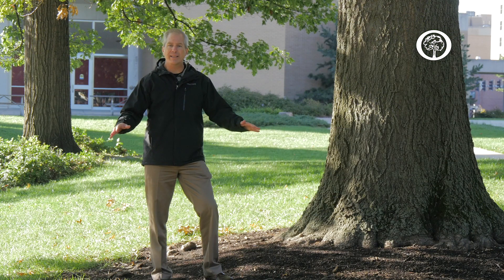Hi, my name is Pete Smith and I'm a forester and an arborist for the Arbor Day Foundation. Today we're going to answer one of the common questions that we get at the Arbor Day Foundation: what can I do to avoid damaging my tree's roots?